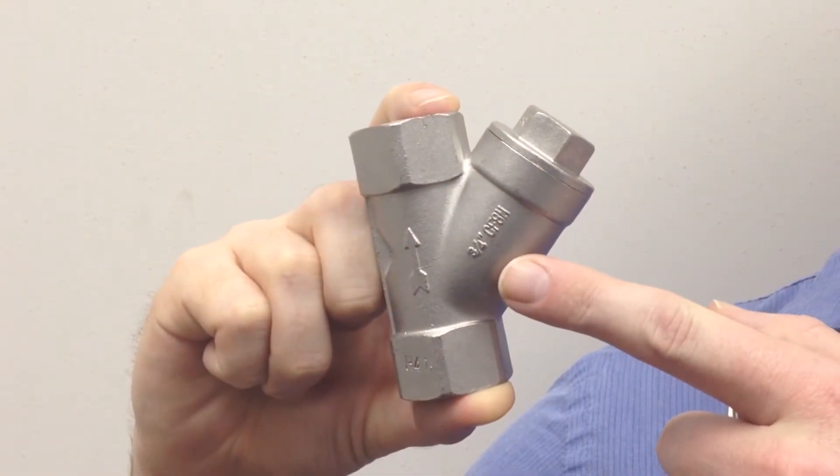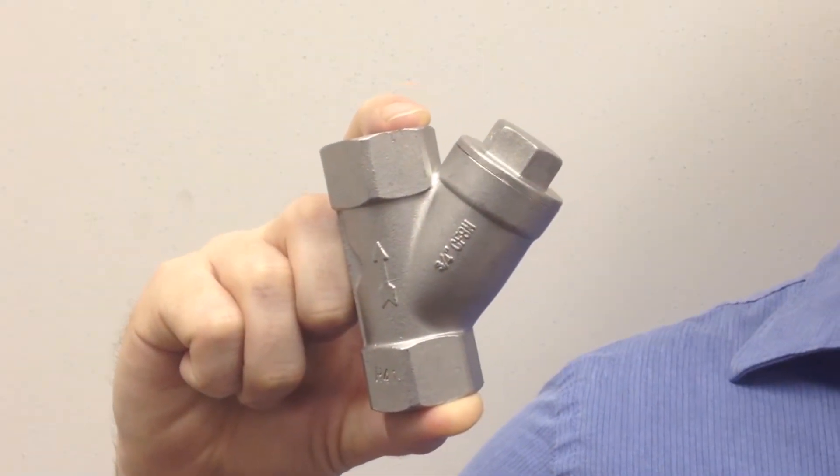Today we're going to talk about Y strainers. The strainer gets its name from its lowercase Y shape. A filter fits into the intersecting leg of the pipe and strains all the fluids or gases that pass through the main channel.